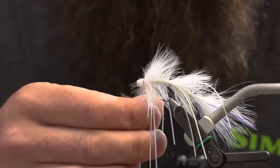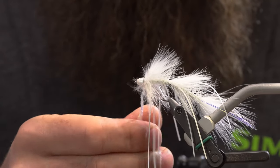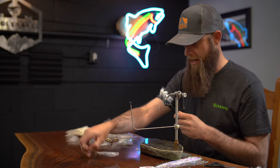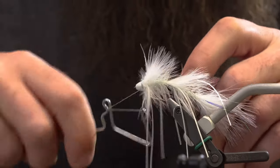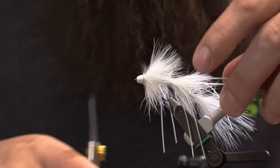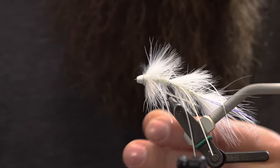Last but not least, a little collar of ice dub right behind the cone here. This one you do want to be a little tighter with your noodle on your thread — it's just going to really clean this fly up. Now that that's done, just give it a little whip finish. Last thing, I'm going to go ahead and trim these rubber legs — I want to go about to the start of the tail on the back part of this fly, otherwise you'd be fouling these rubber legs all over the place.